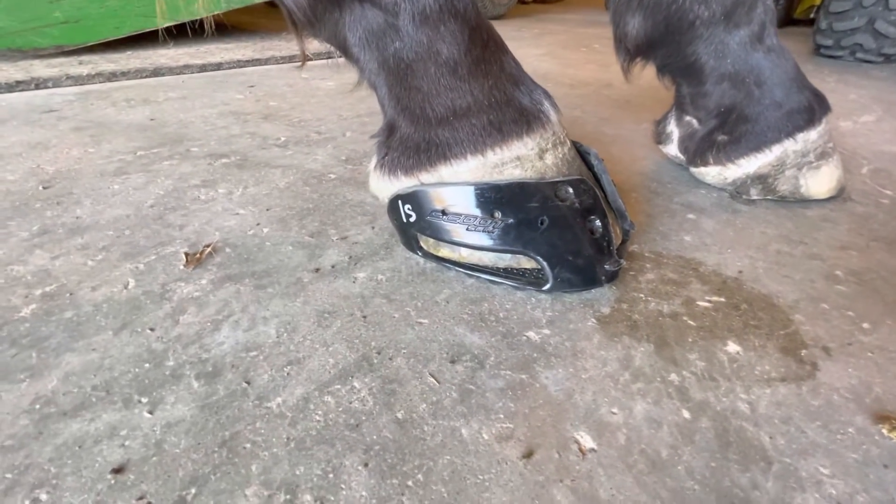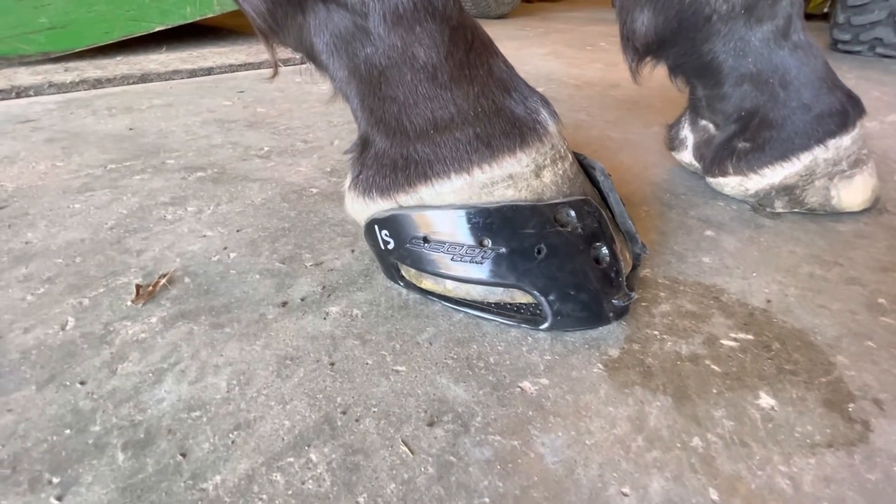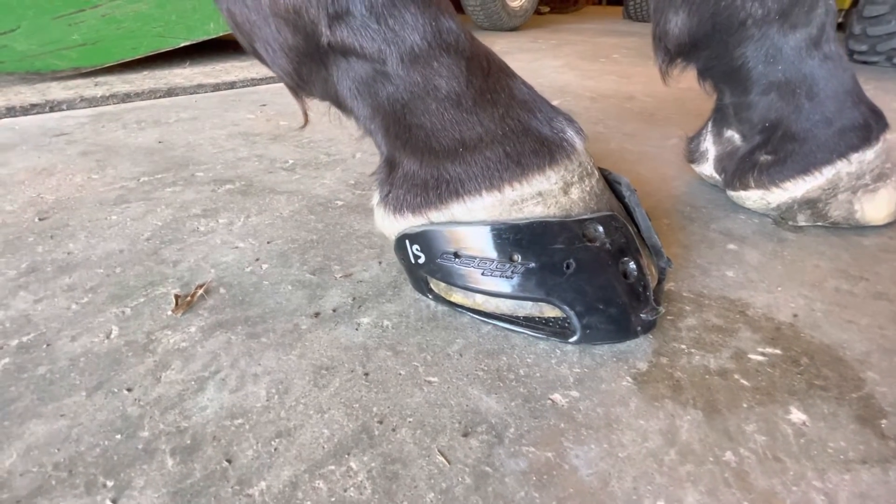The next thing you're going to see me do is use the hoof buffy to rough up the hoof wall and give another good surface for the adhesive to stick to.